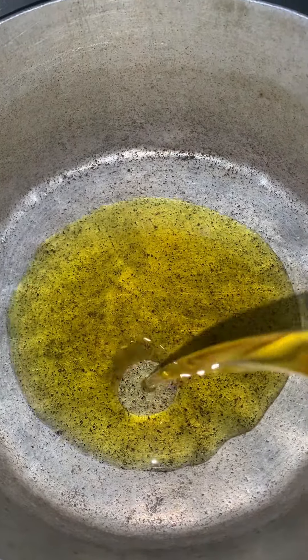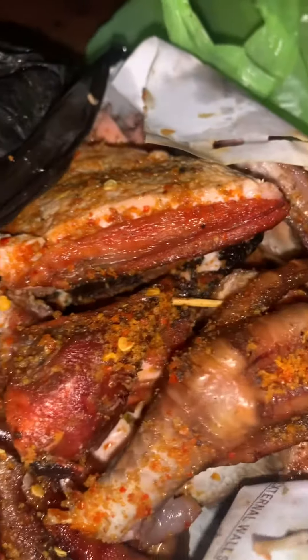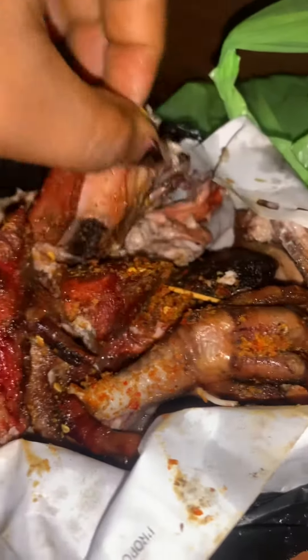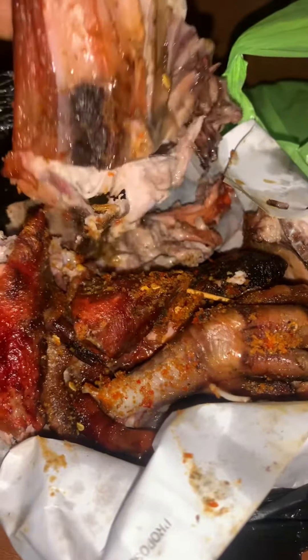Hey guys, cook my sapa rice with me. So in a pot I put my oil. This is suya chicken. I already got it from Imalam in front of my house because I didn't know what else to do.